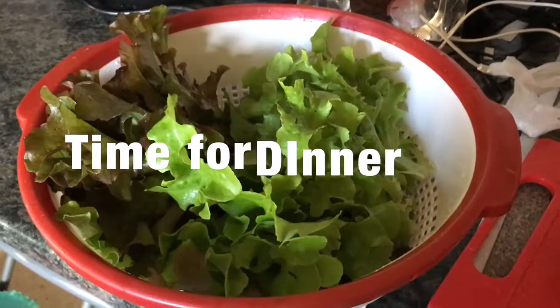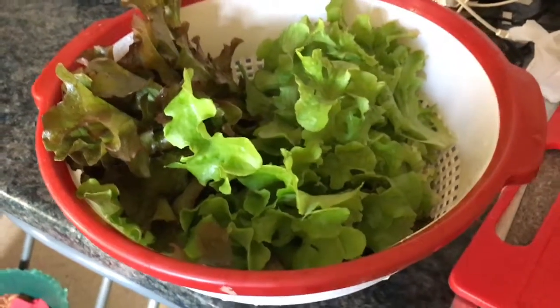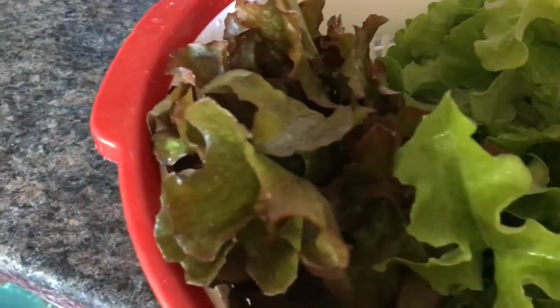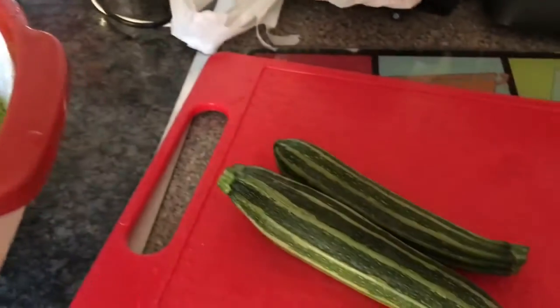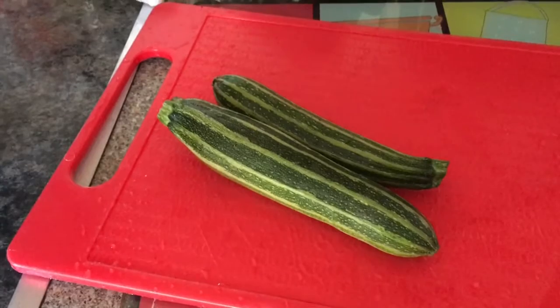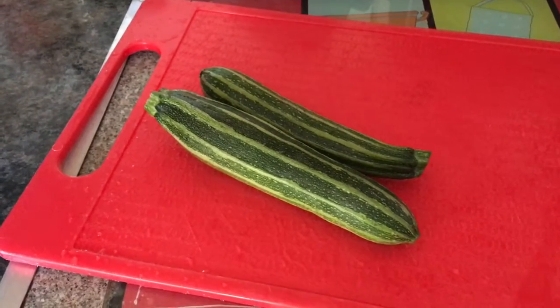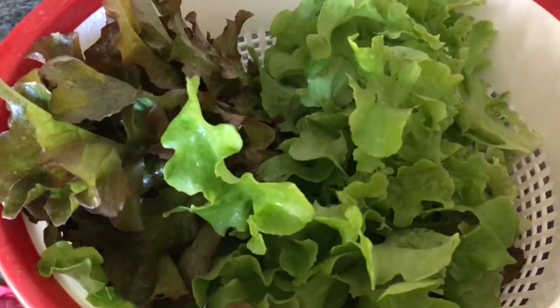I'm unbelievably excited about growing my own lettuce at the allotment — this is my first lot. I've got this lovely red one, and also got another couple of courgettes. These were very yummy roasted last week with our roast dinner, and another couple came off today. Homegrown veggies!